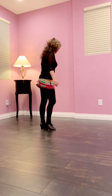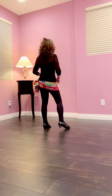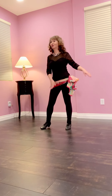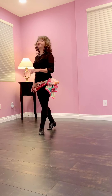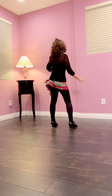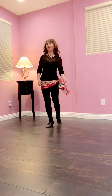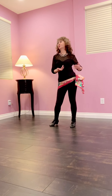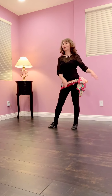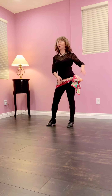Count: 1, hold 2, 3, hold 4, 5, 6, 7, hold 8. 1, hold 2, 3, hold 4, 5, 6, 7, hold 8. 1, hold 2, 3, hold 4, 5, 6, 7, hold 8. 1, hold 2, 3, hold 4, 5, 6, 7, hold 8. And follow with one, hold two, three, hold four.